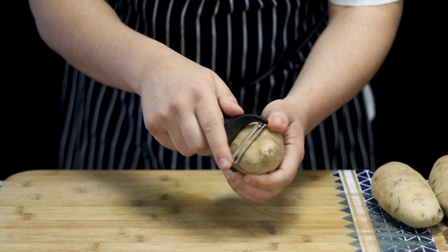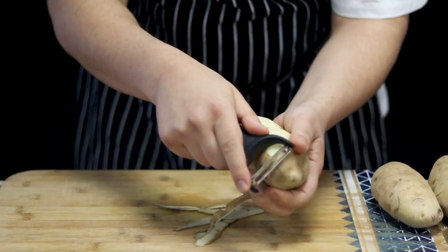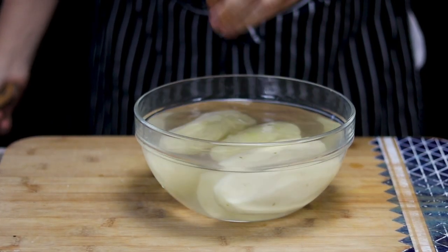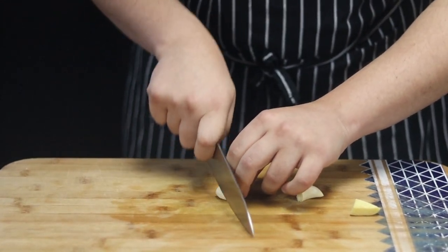Take three Idaho potatoes, peel them, and place them into a bowl with cold water. Take two garlic cloves and one inch piece of ginger and chop it.